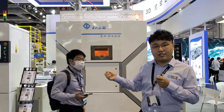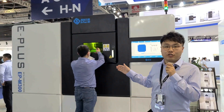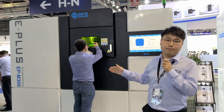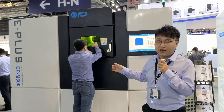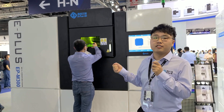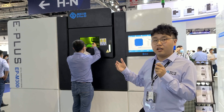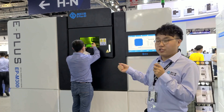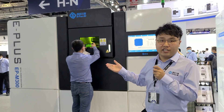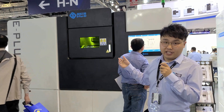Let's move to the next machine — our EPM300 model. The EPM300 has a building volume of 300 by 300 by 420 millimeters and is equipped with either a dual laser system or a more powerful 1000W fiber laser. If you choose the 1000W fiber laser, the machine is able to access higher layer thickness, offering greater productivity for metal 3D printing.